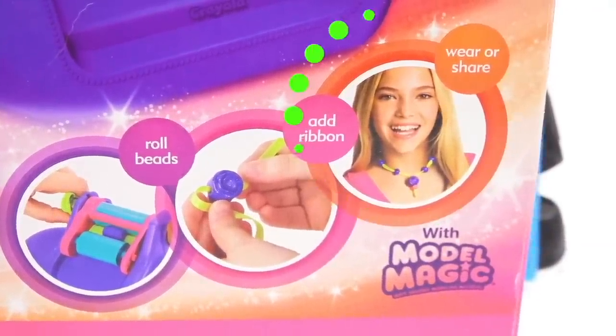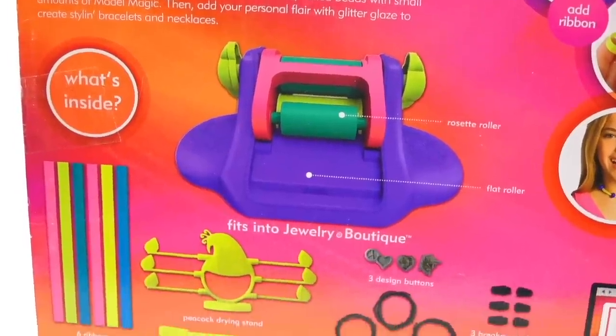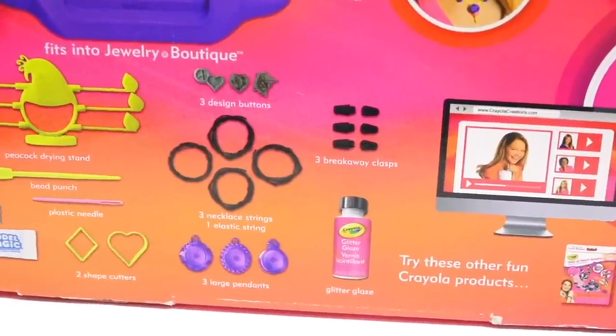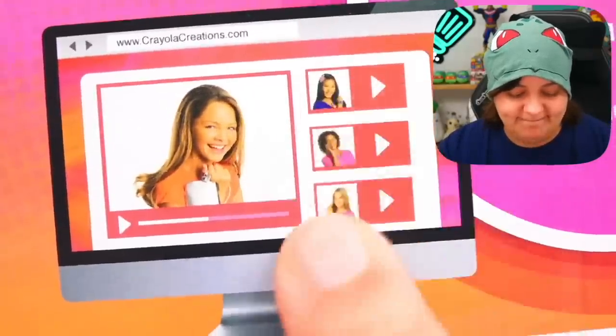The instructions say: roll beads, add ribbon, wear or share. When we turn the box around there's the machine and a few other trinkets I'm not quite sure about yet. And oh my god — there's going to be a video! You bet we're going to watch that video together. Alright, enough chitty chatty.